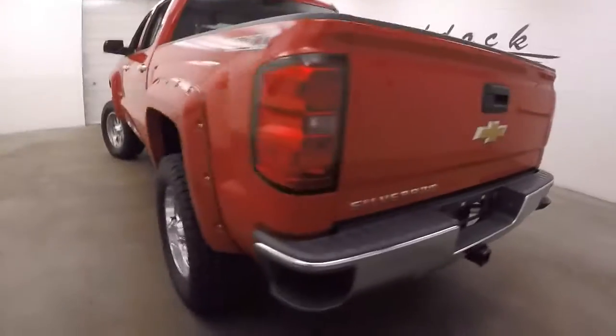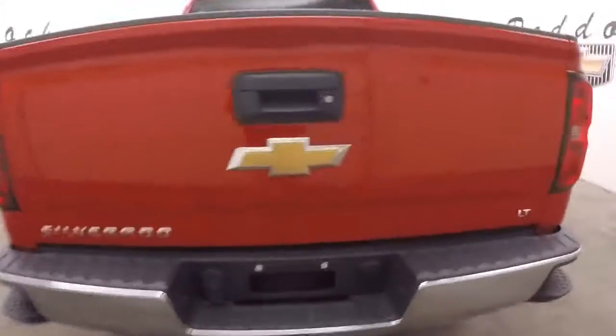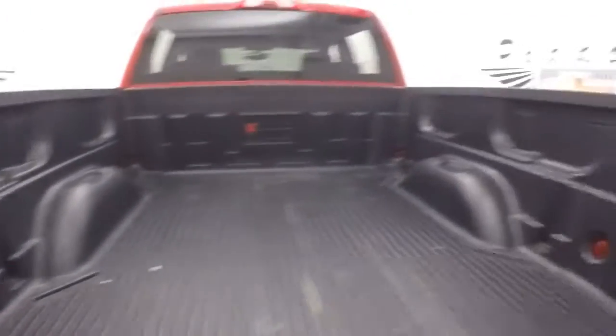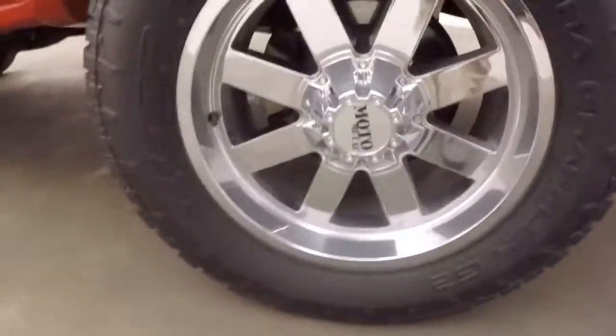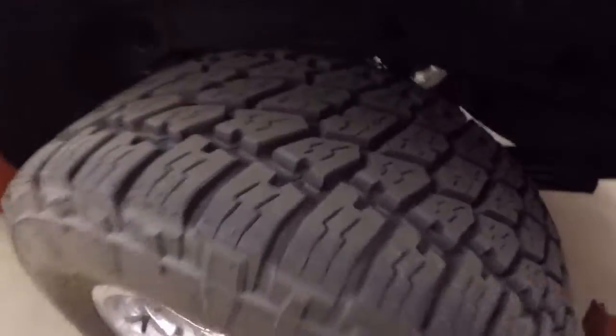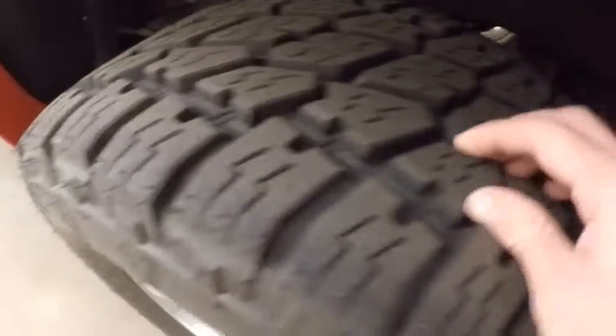These tires are almost brand new. This truck is in great shape — nice red paint, nice and straight. The bed is in great shape. Look at these nice Moto Metal chrome wheels. These are some chunky tires and they are pretty much brand new.